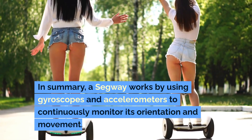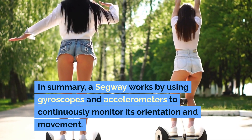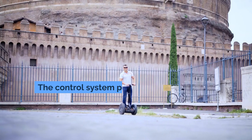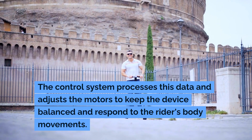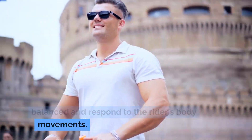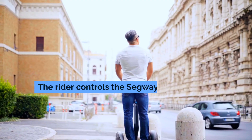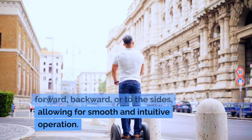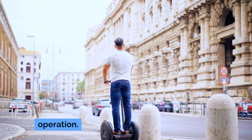In summary, a Segway works by using gyroscopes and accelerometers to continuously monitor its orientation and movement. The control system processes this data and adjusts the motors to keep the device balanced and respond to the rider's body movements. The rider controls the Segway by leaning forward, backward, or to the sides, allowing for smooth and intuitive operation.